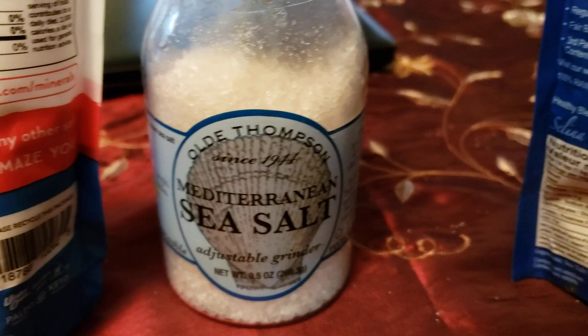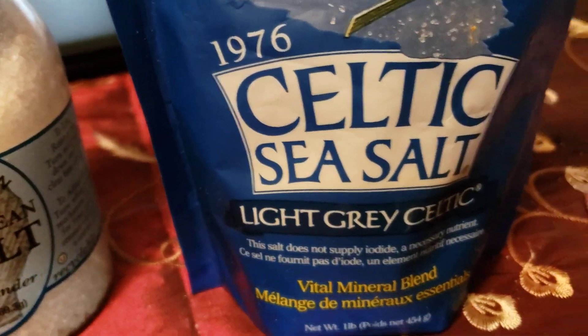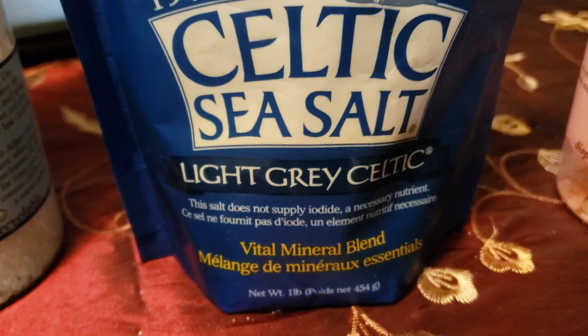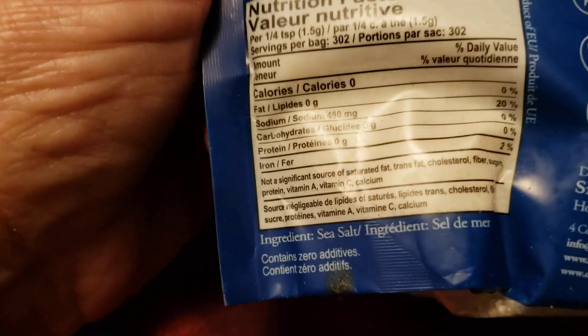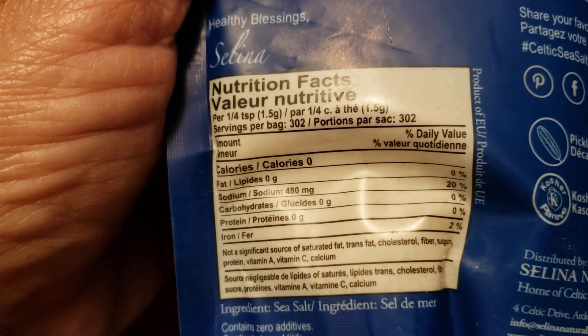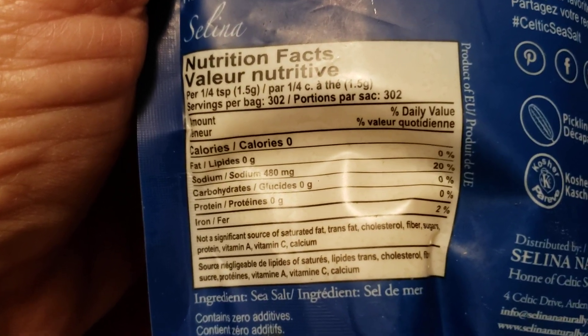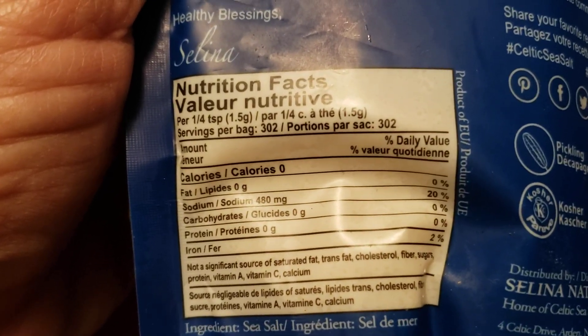Now we're getting to my next favorite: Celtic sea salt. This one is a vital mineral blend — it doesn't have iodine in it, it's like a gray Celtic salt. On the back it has 480 milligrams or only 20%. The only ingredient is sea salt — nothing else. I really like that, no extra ingredients.